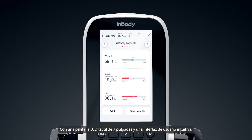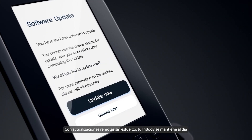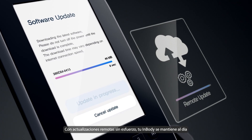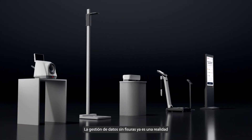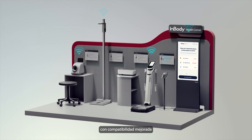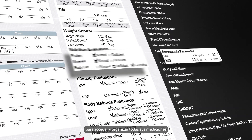Featuring a 7-inch full-touch LCD screen with an intuitive UI. With effortless remote updates, your InBody remains up-to-date. Seamless data management is now a reality with enhanced compatibility for accessing and organizing all your measured data.